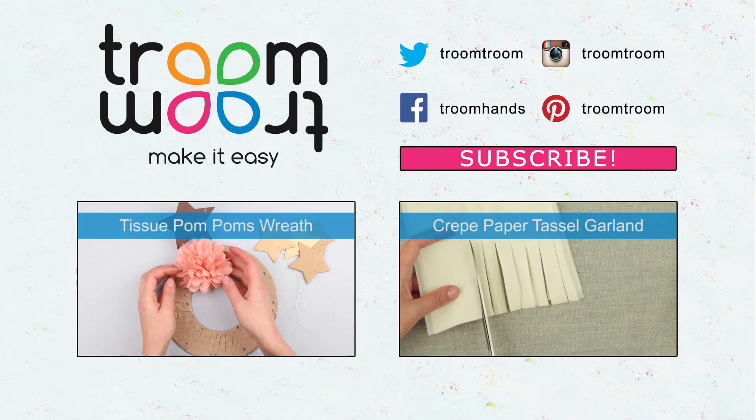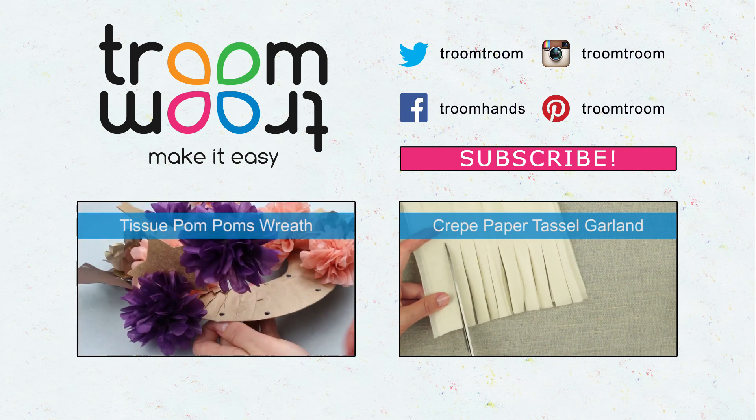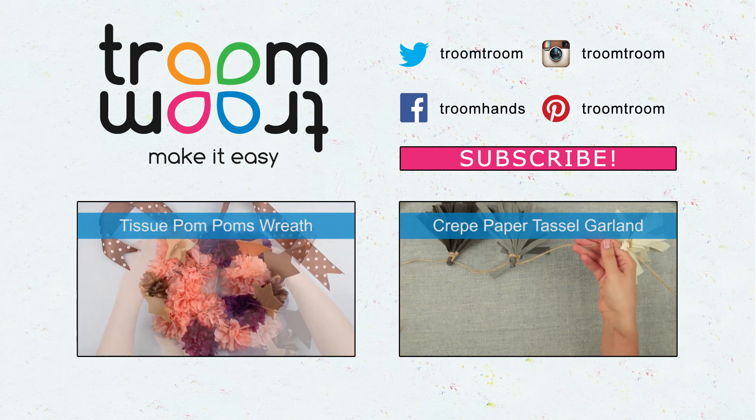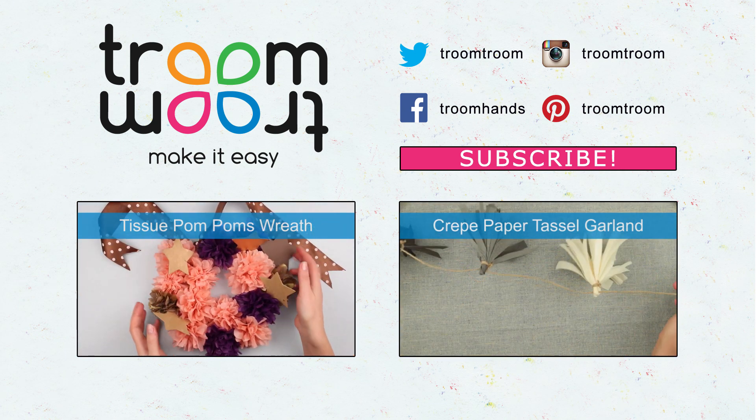Feel free to leave your comments. Subscribe to our channel and see new home decoration tutorials. You'll manage to make quickly and easily the most complicated of crafts by following our simple instructions and useful tips.